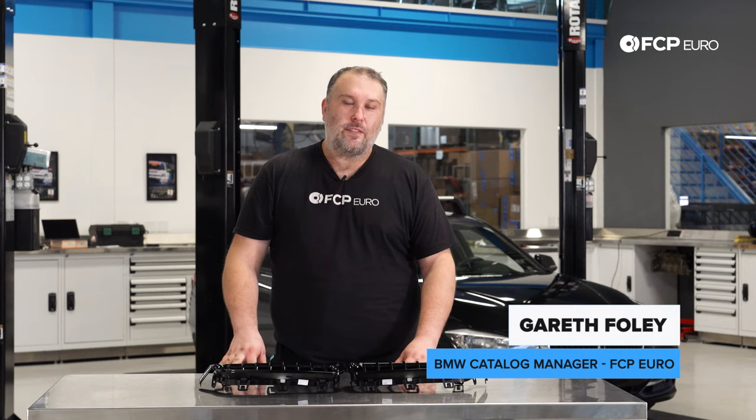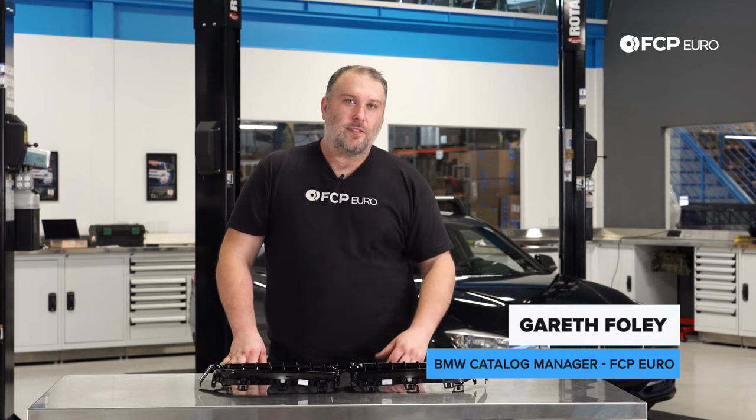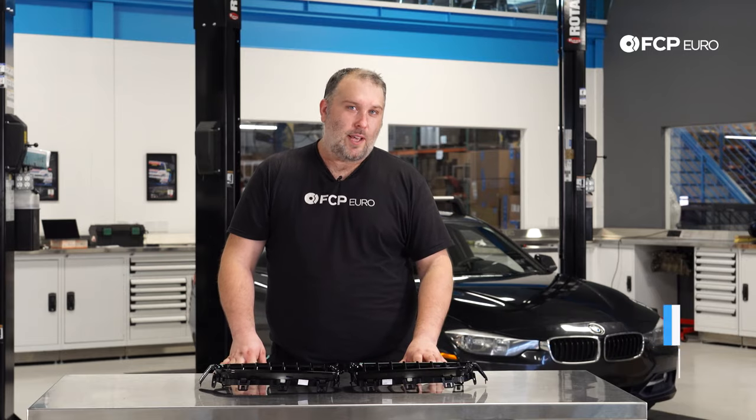What's going on everybody? Gareth here, FC Piero. Welcome back to another DIY video. Today we're replacing the kidney grills on this 2012 328i behind us.